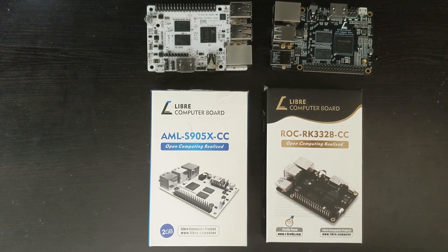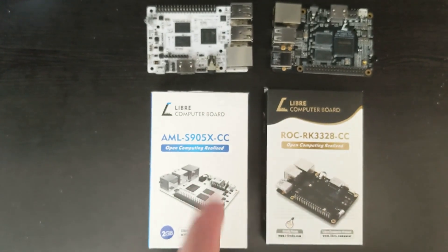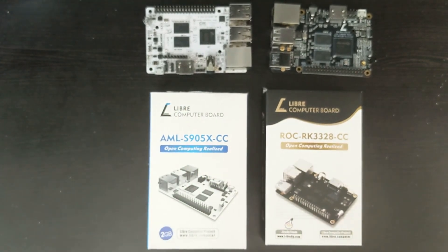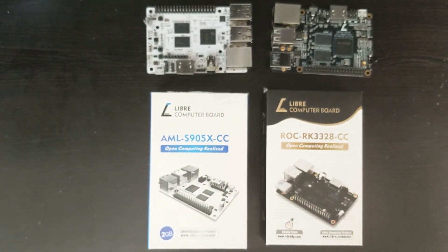Raspbian worked on both — the Lite version, the command line interface version, and the desktop version all worked, but we couldn't connect to the internet and it was giving trouble, even though I believe the Wi-Fi adapter may have installed. You can watch the separate video on that. Lakka worked on the Renegade but did not work on the LaPotato — I just couldn't get it started up, which was annoying.